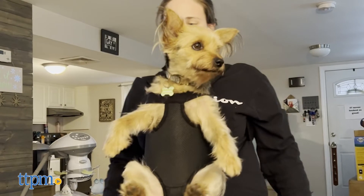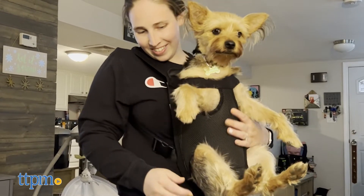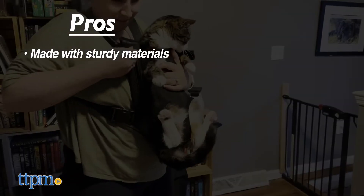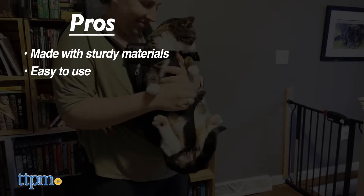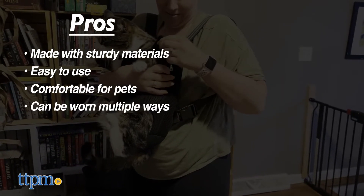Where would you take your pet with this carrier? Let us know with a comment down below. The Pawaboo adjustable pet harness has great pros: the material feels sturdy, it's very user-friendly, both pets seemed comfortable while in the carrier, and you have options with how to wear it.